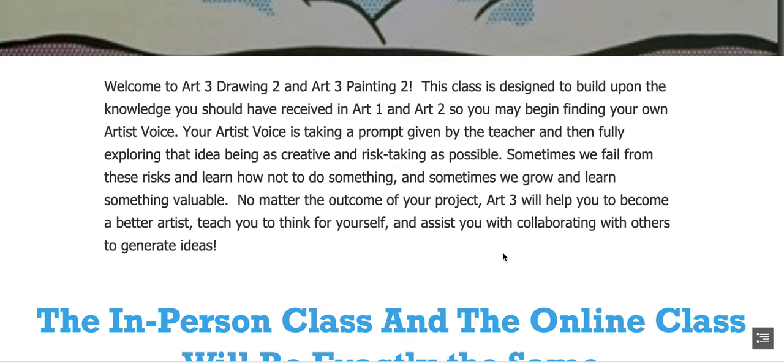Welcome to Art3 Drawing 2 and Art3 Painting 2. This class is designed to build upon the knowledge you should have received in Art1 and Art2, so you may begin finding your own artist voice. Your artist voice is taking a prompt given by the teacher and then fully exploring that idea, being as creative and risk-taking as possible.